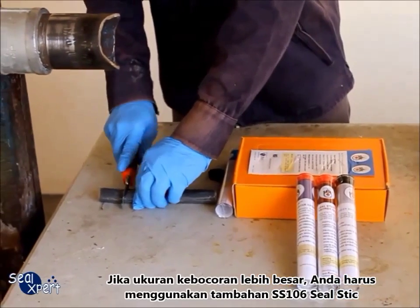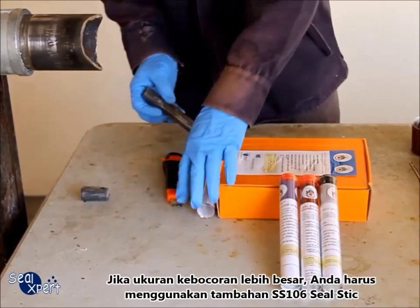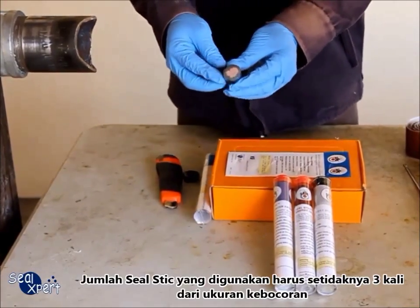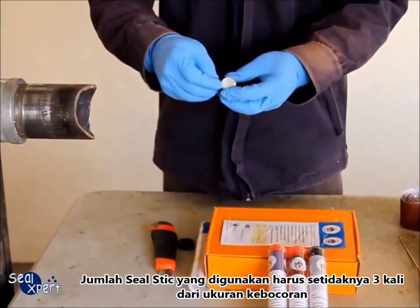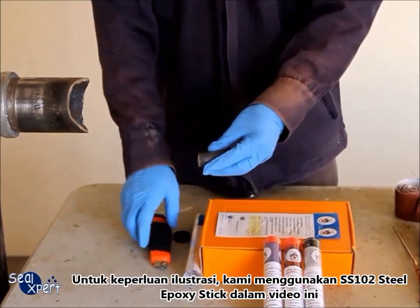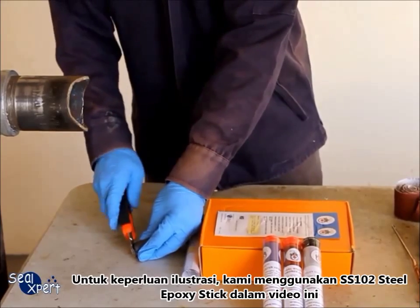If the defect size is much larger, you will need to use additional SS106 seal stick. The amount of seal stick used should be at least three times the defect size. For illustration purposes, we are using the SS102 steel epoxy stick in this video.